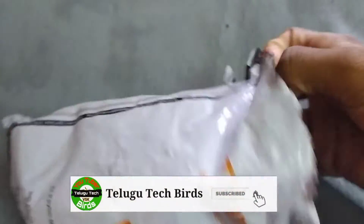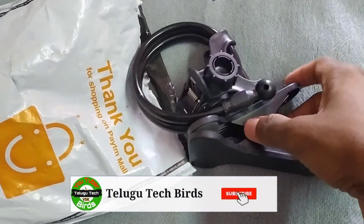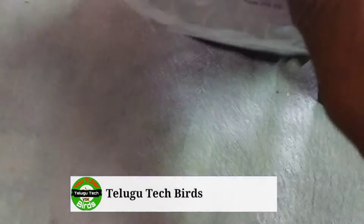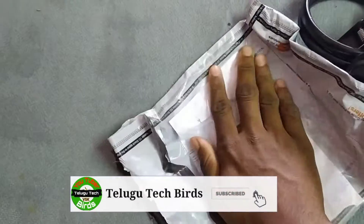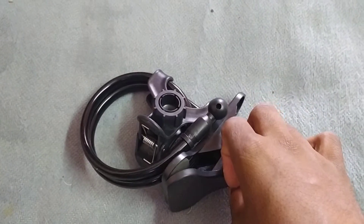Hi friends, my name is Saikumar. Welcome to the TechBots YouTube channel.